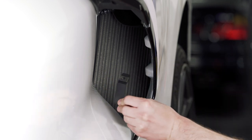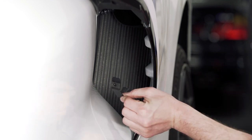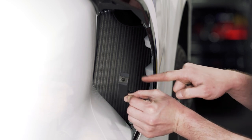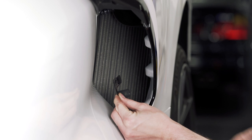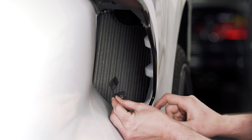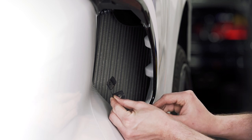We're going to install the main bracket, making sure it's orientated correctly. Then we're going to install the T15 through the bottom hole here and reinstall it back into the factory hole it came out of.